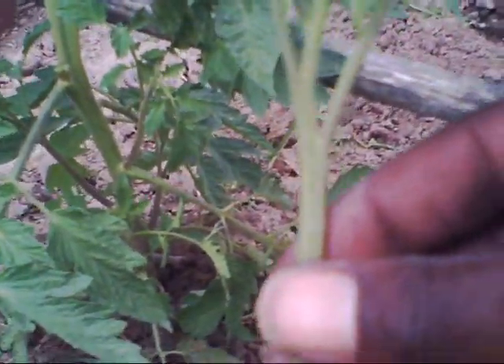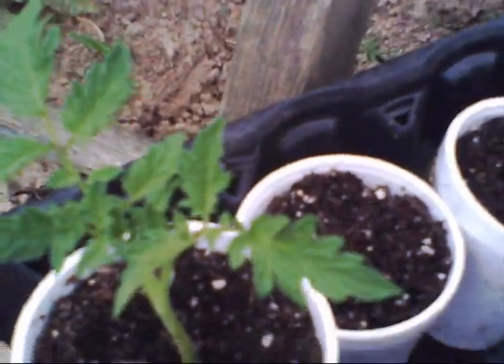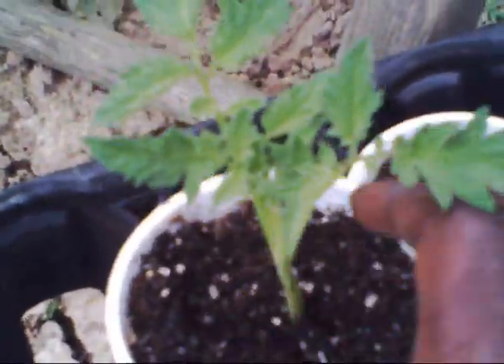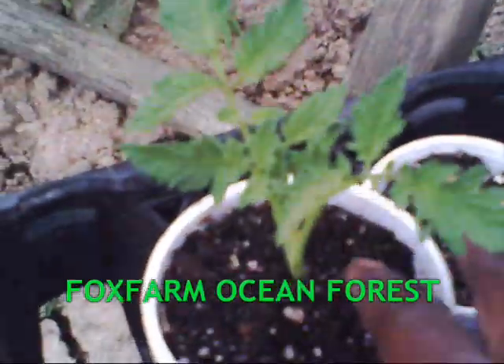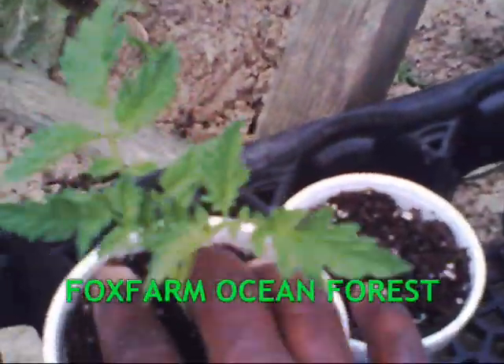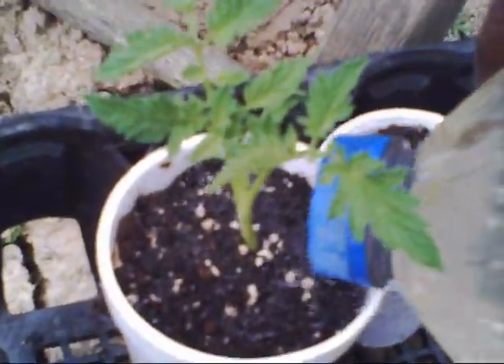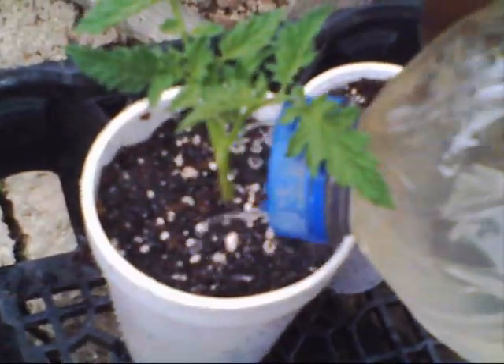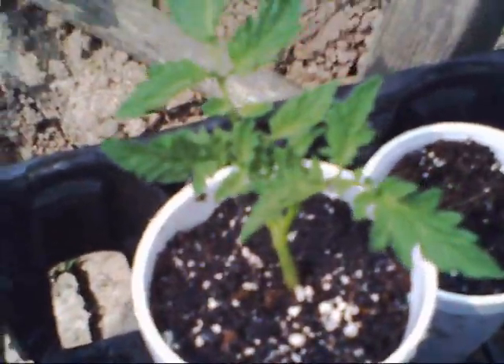If you notice, there's hair-like growth on the tomato plant — those are potential roots. I'll just put it down in the hole I already made. I'm doing this with one hand, so please understand that. Fill it up — I'm using Fox Farm Ocean Forest soil, organic soil, best soil in the world. Water it real good. You don't want to put this directly in the sun — you want to put it in constant shade. Not shade now and then sun an hour later, I mean constant shade.